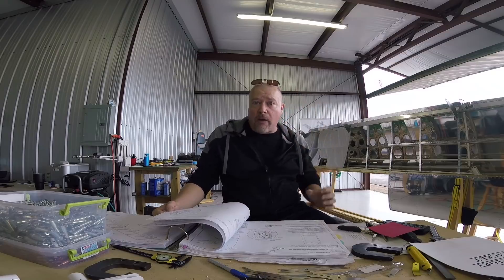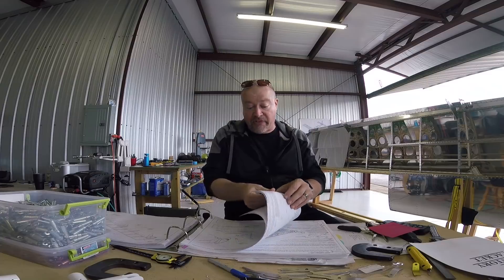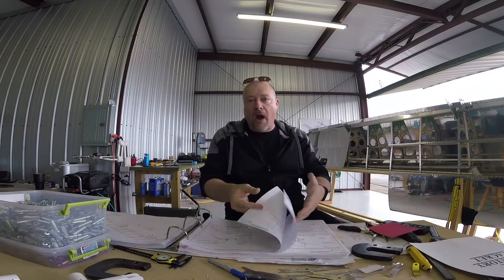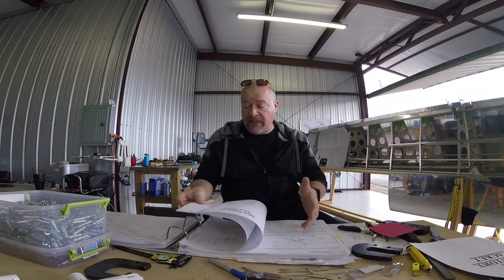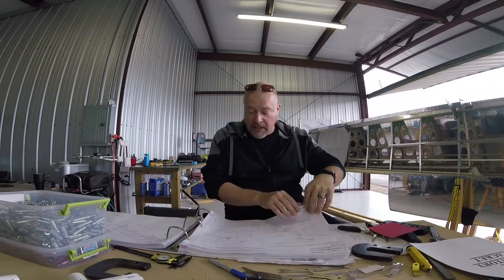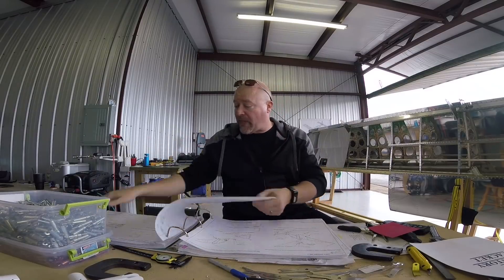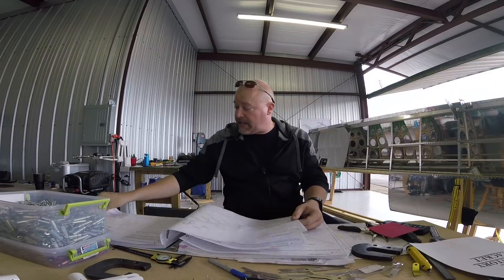I still have to cut the other wing skin to get the pitot tube in there, but I think I'll try to do that at the same time as I'm putting the bottom wing skin on, so again I'd rather wait until the tanks are done. Aileron — I already jumped ahead to the aileron. Section 21 is already done. Flaps — section 22 is flaps, already done. We jumped ahead to that and got it finished.